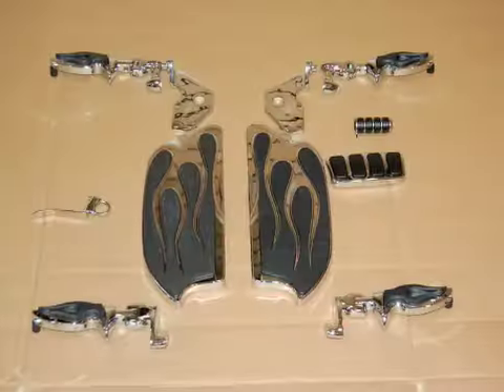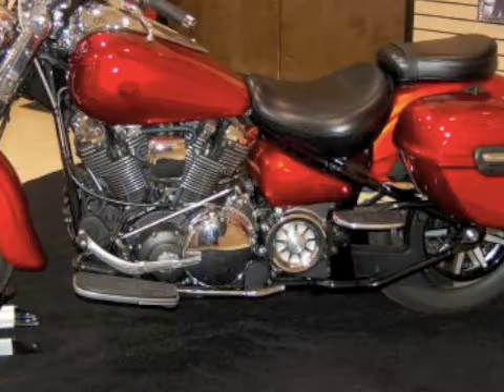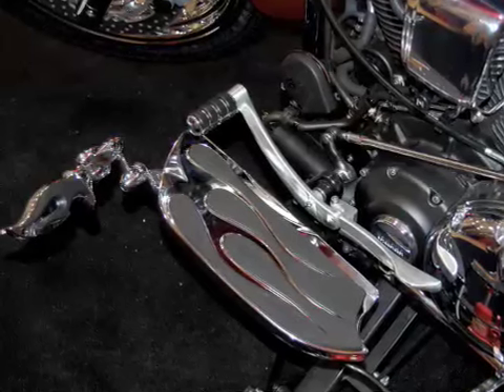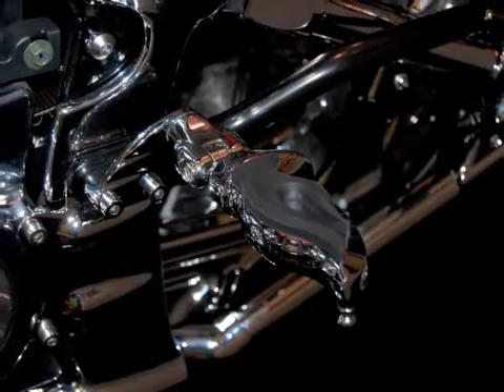Next, we move on to the foot pegs and floorboards. These are the floorboards and foot pegs that we installed on this Roadstar. Here are the front and rear floorboards we started with, along with the stock shift lever and brake pedal cover. Here's the floorboard covers, shift peg cover, highway pegs, and here are the rear pegs after installation.